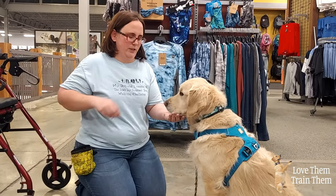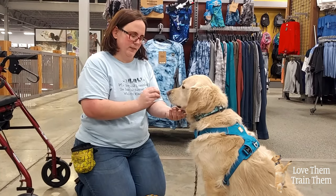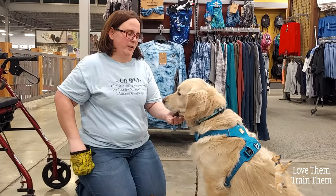Do several treats to get them used to that position. Then bring your hand slightly down like this and wait for him to put some pressure — just a tiny bit of pressure onto your hand.